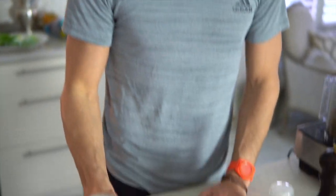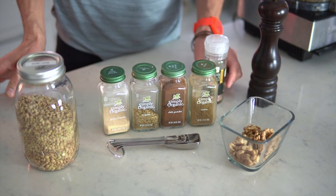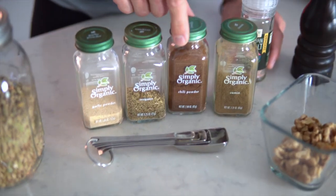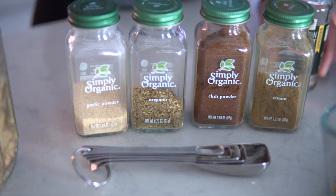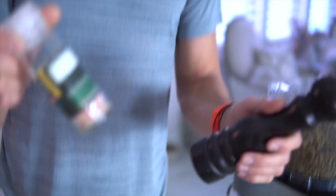Now on to my favorite — my vegan lifeline food — my protein-packed lentil walnut meat. For this recipe you'll need two cups of green lentils, a half cup of raw walnuts, a full tablespoon of cumin, just a dash of chili powder, a full tablespoon of oregano, a teaspoon of garlic powder, and salt and pepper to taste.